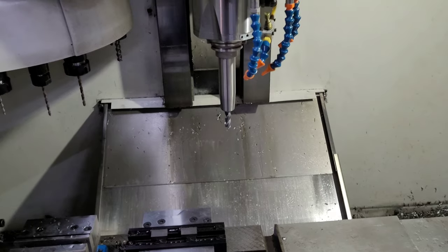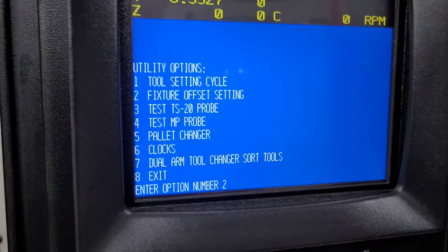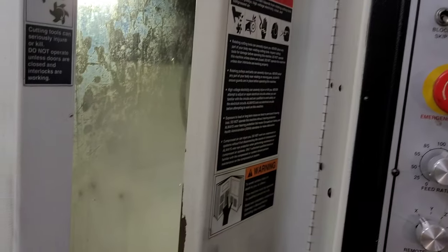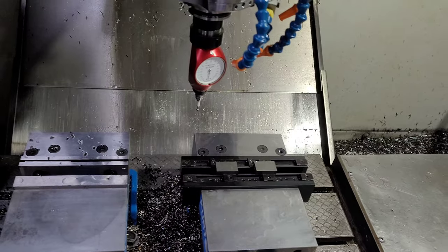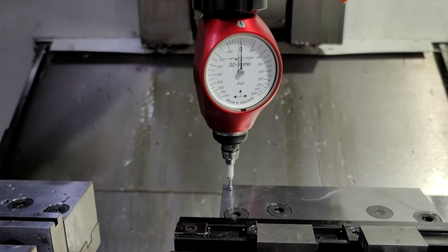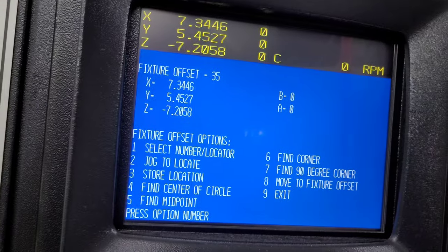Load and measure as many tools as you want, then go ahead and get the spindle probe out and probe a work offset. For the fixture offset, we're going to use the utility. Let's make this fixture 35 — locator diameter zero. Jog it and I'm going to put it at the corner of the vise here, really wherever you've decided you want to put it. I'm going to set the X, Y, and Z off of this one point. There's our zero — restore, and then put all three: Z, X, Y, and we're done.